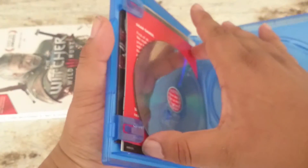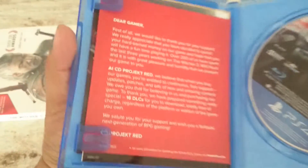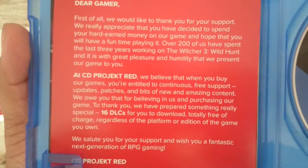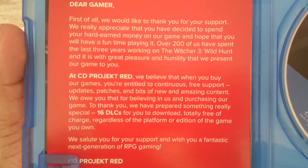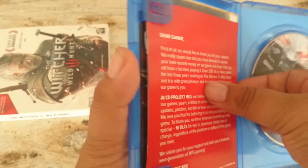Oh, look at that — my game disc is sitting over here. It actually looks like we got something from CD Projekt, so that's pretty cool.